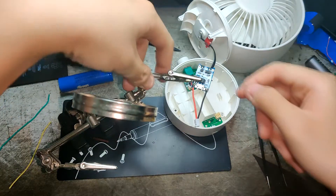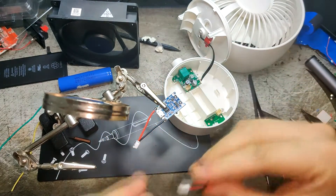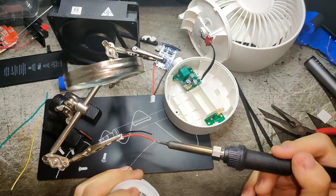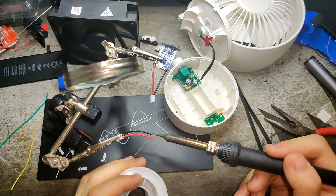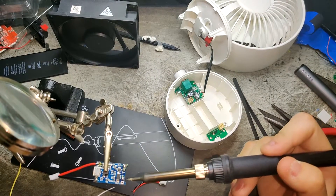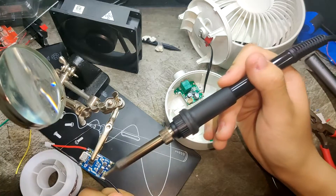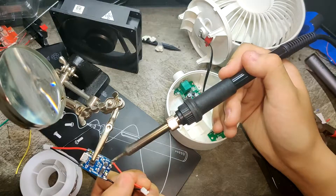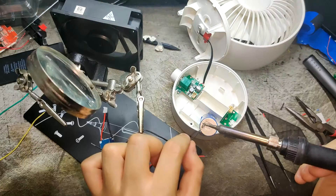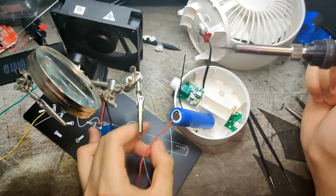I like electronics — you'll see on my channel I'm going to do a lot of electronic reviews and fixing computers, though I'm still a learner. This project looks complicated but it's actually not — I believe everyone could do it. Even pulling a random wire out of a box and connecting it to the 18650 is all it takes.